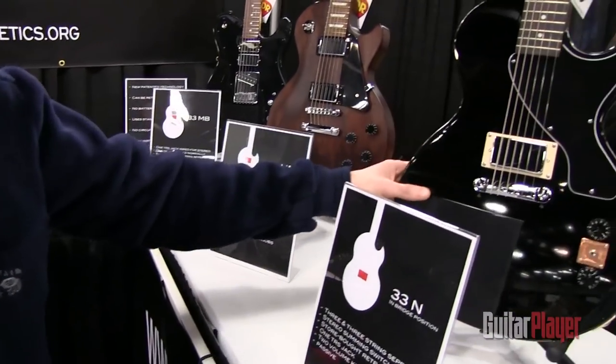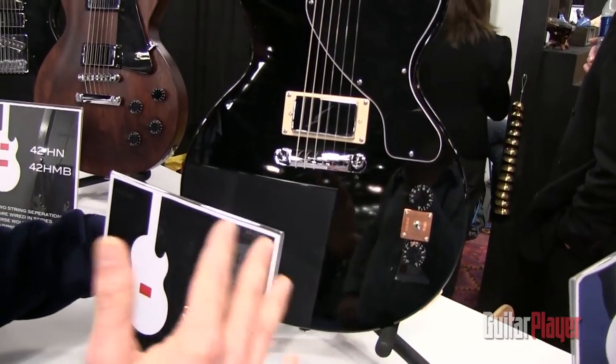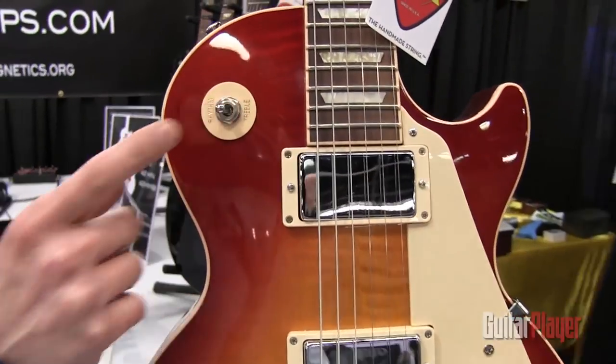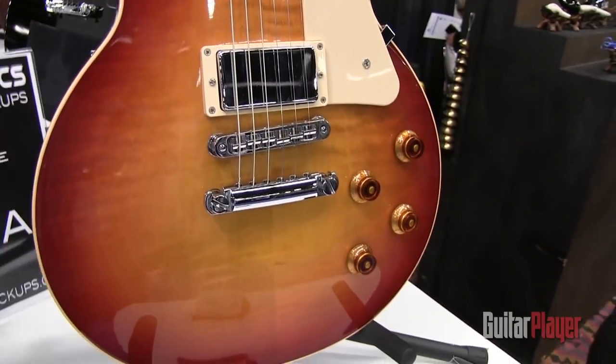This one is what we're giving to our dealers — it has a summing switch installed here, and otherwise this guitar has not been touched. This one, which is wired by Gary Brouwer, has retained the pickup selector so you can get all your nice Les Paul tones. The summing occurs in the push-pull pots.